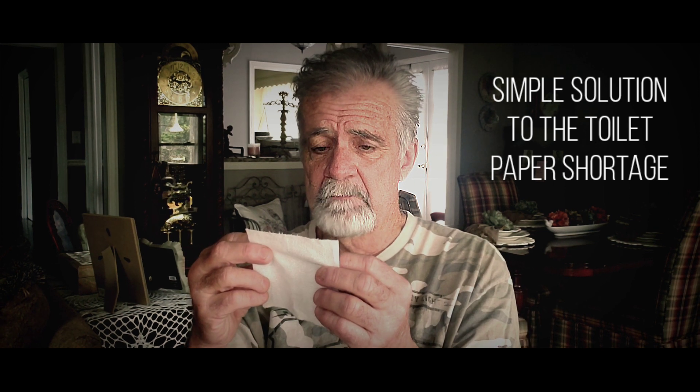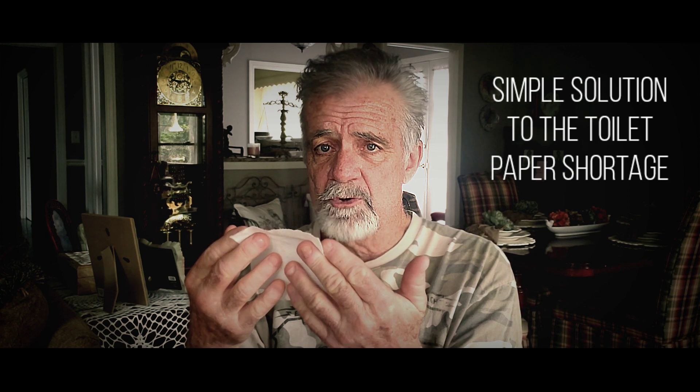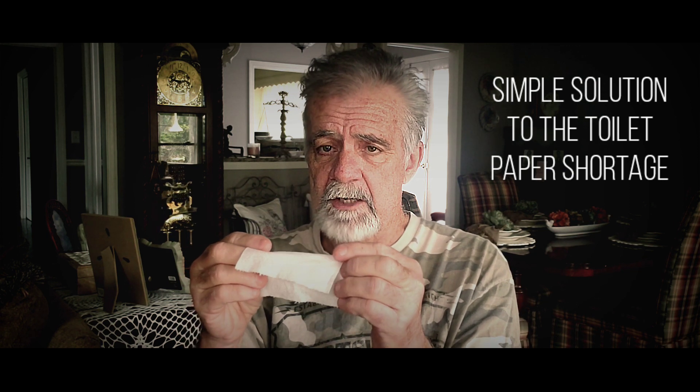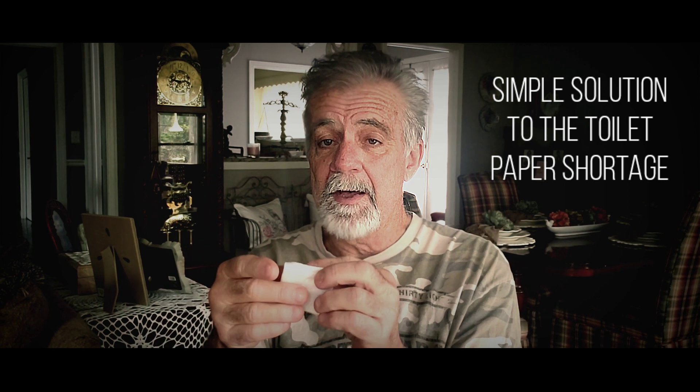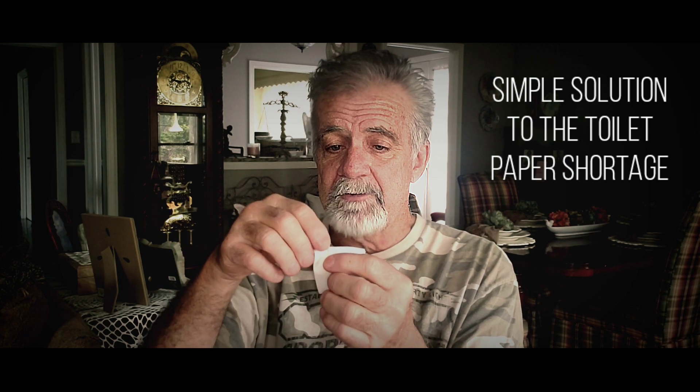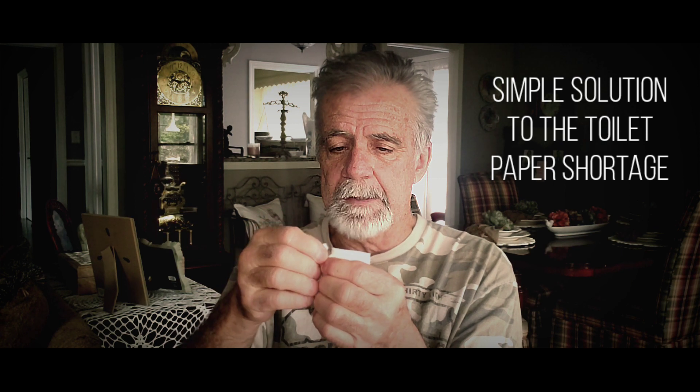Tear off one sheet of toilet paper — just one little square sheet. Take that sheet, fold it in half. Fold it in half again. Now tear off this top corner.